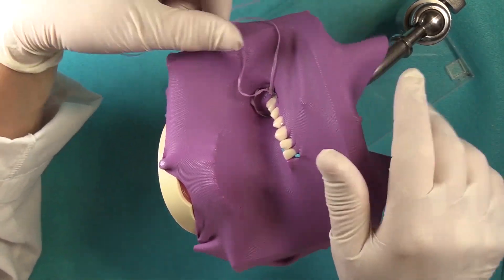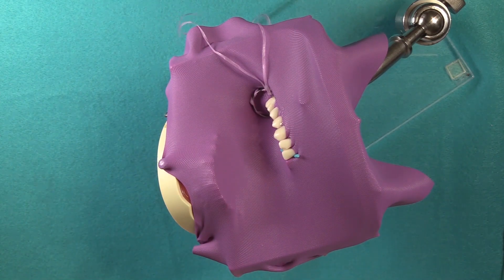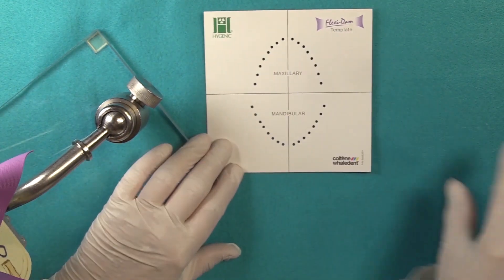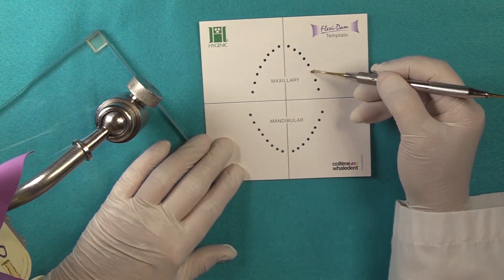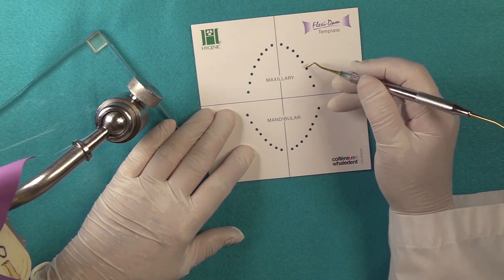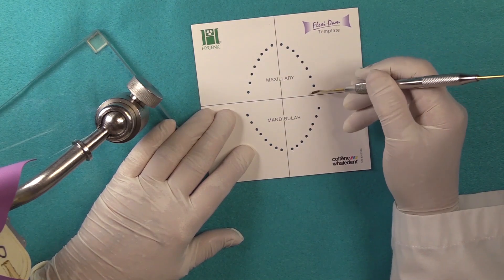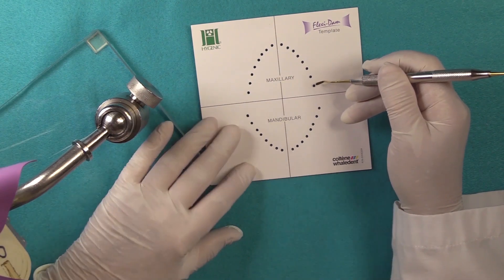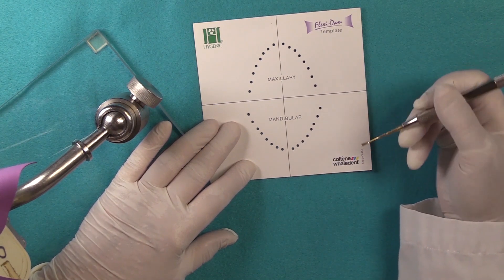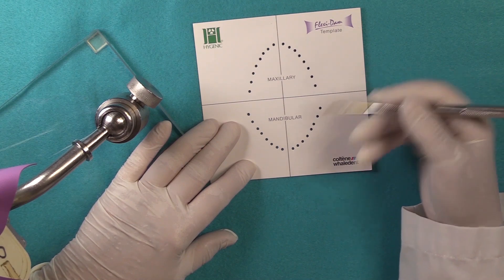The other thing, when we mentioned about punching your holes — there are templates and stamps that are available. The spacing between these holes is meant to be a specific distance because you need enough material to invert and cover the interdental papillae. Otherwise, you're going to have leakage. We also have a stamp that you can stamp the dental dam, but make sure you use a permanent ink and not a water-soluble ink, otherwise there'll be ink all over the place.